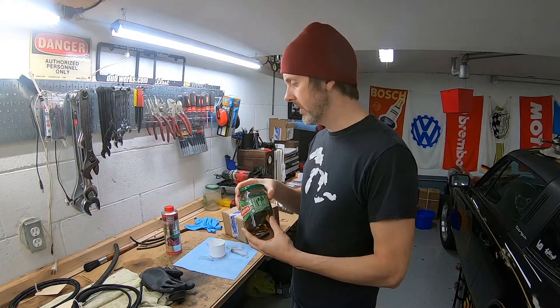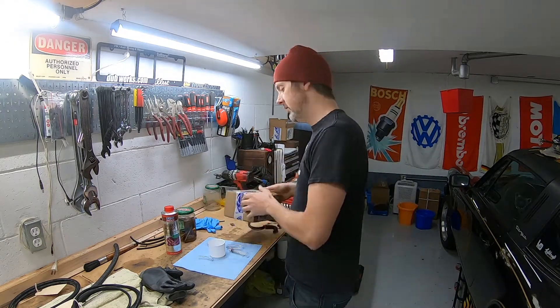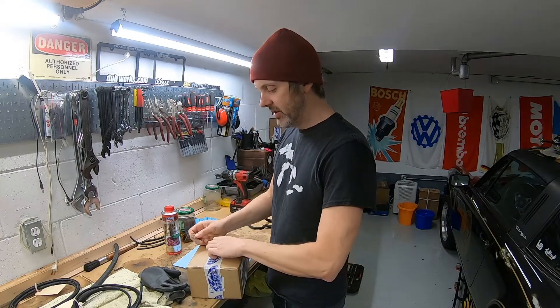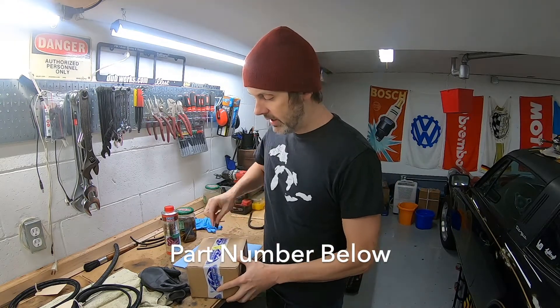This didn't quite work out how I planned — I really wanted to salvage these things but after analyzing the spray pattern I don't think it's going to happen, so I did wind up buying some new injectors. Because this is a budget build, I'll tell you: if you find injectors for a Saab 900, they're about 20% cheaper than for a 911 and it's the same part number — so definitely buy six injectors for a Saab 900.